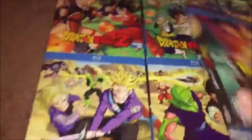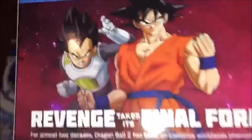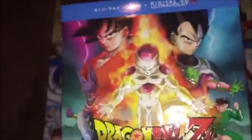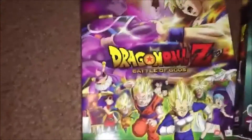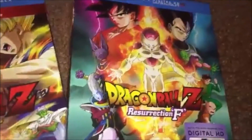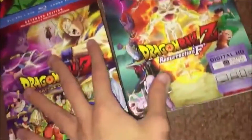The second new movie is pretty funny like the first one, but not as good in my opinion — it feels a little rushed and the story isn't as impactful. Battle of Gods introduced the Super Saiyan God and changed the series forever; this one adds to it but not in the same way.